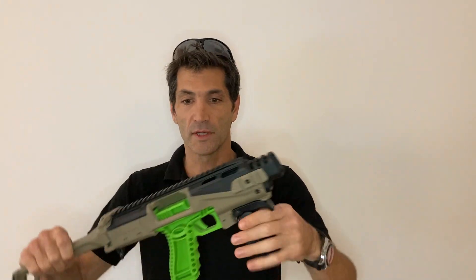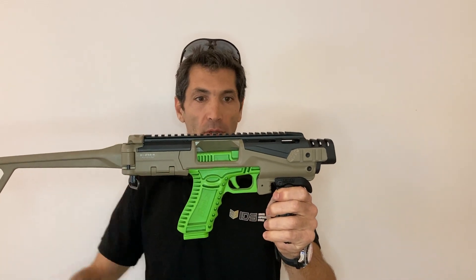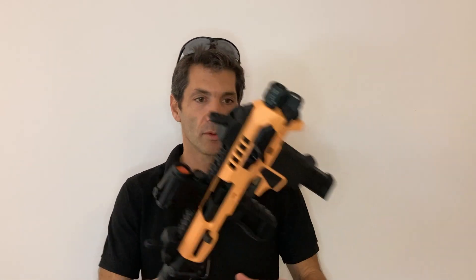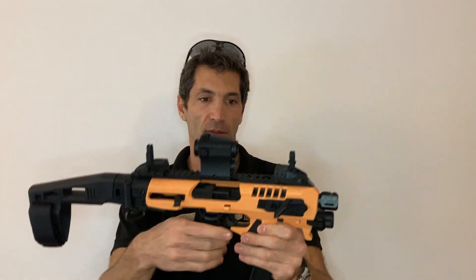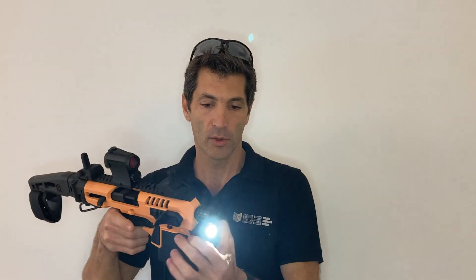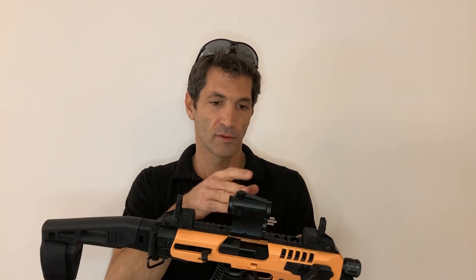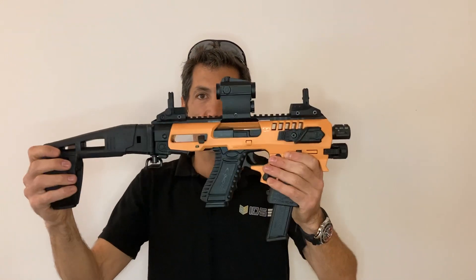We also have the Fab Capos Scout with aluminum top rail and aluminum muzzle. And we'll finish with a beautiful Micro Roni Gen 4x — also a very nice equipped shooting platform. A 500 lumen flashlight and red dot sight makes it a perfect add-on.